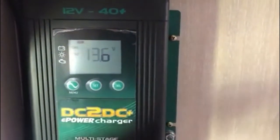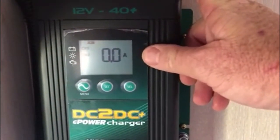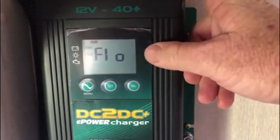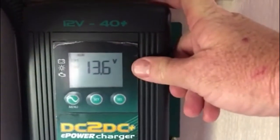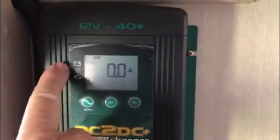This unit is very easy to use with a large screen. Currently, as you can see, it's got 13.6V going into it, so my batteries are good. It's got zero amps being drawn because I've got nothing hooked up, and it's at float because the batteries are sitting full.